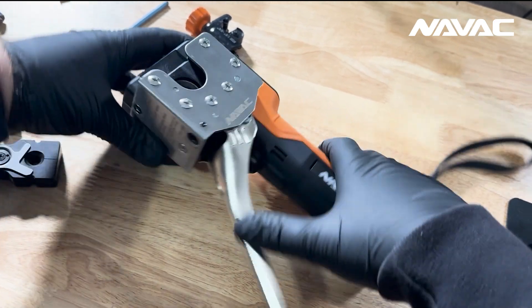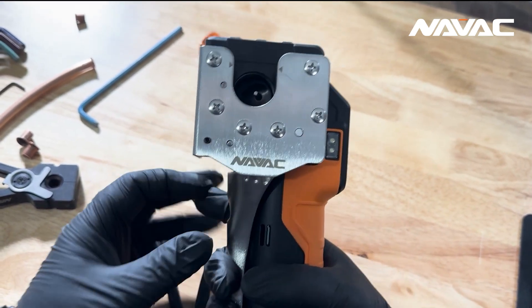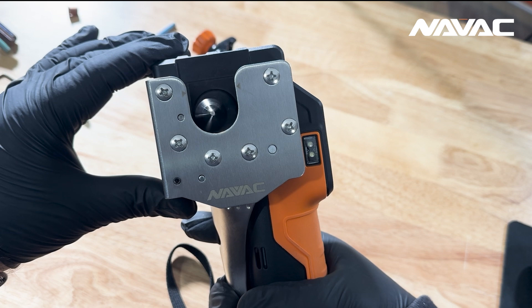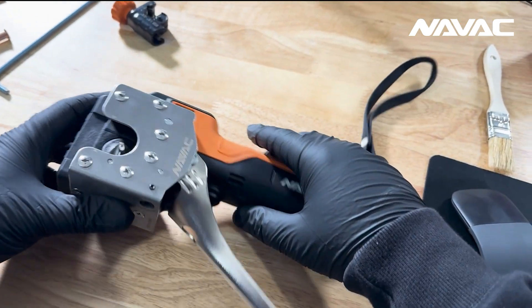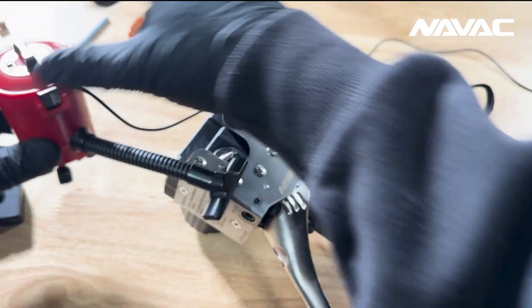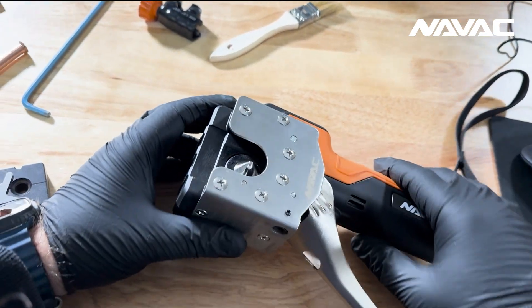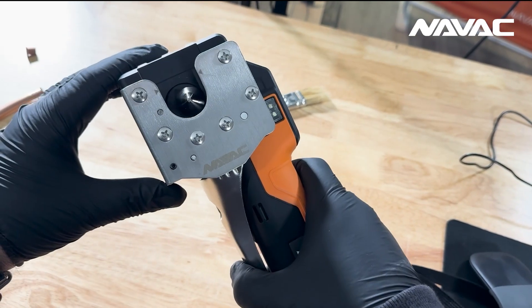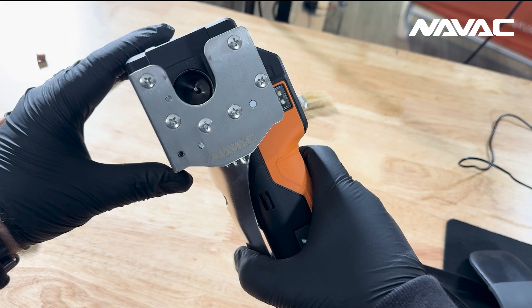To clean the cone, hold the clamp shut — we don't need a clamp inserted for this — and press the cycle button. Watch that cone until it fully exits the tool. It'll pause; let go of the clamp, which is frozen in the cycle in place. From there you can use any number of methods — whether it's a brush, a shop vac nearby — to get that all cleaned out. My preference would be compressed air. When you're done, simply finish the cycle and away you go.